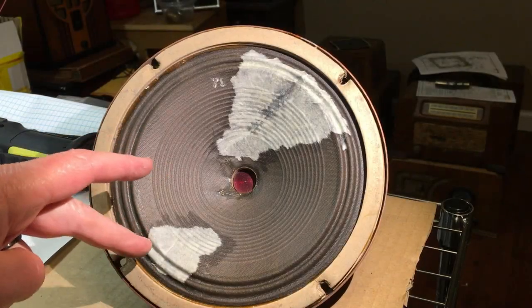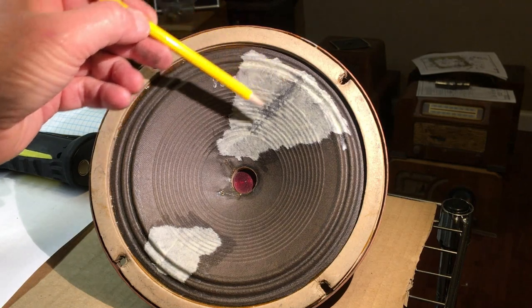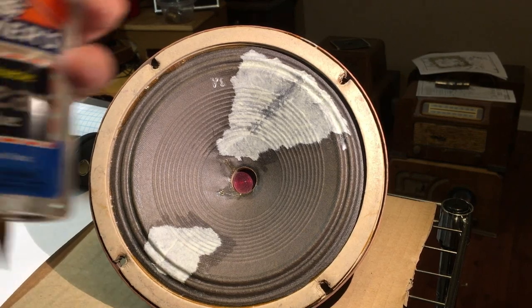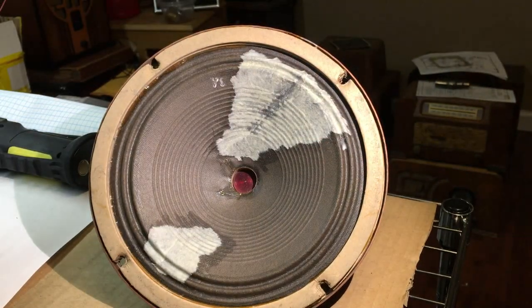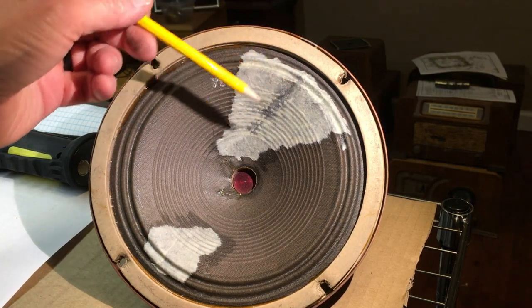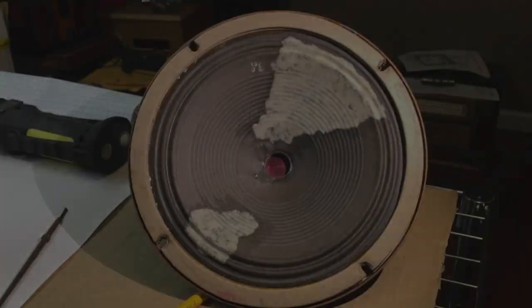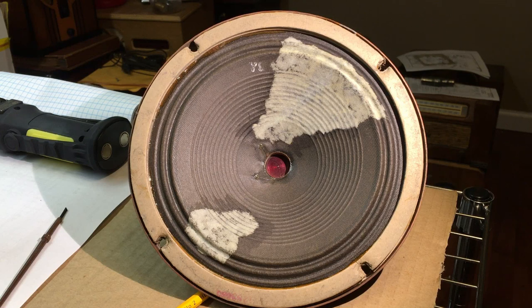I went ahead and patched this down here too. I patched from the back side - I used some clear glue just to reinforce the back and it came through the crack so you can see it, but I think it'll dry as time goes on. As you can see, I've got about all the bubbles out of it and we're sitting here watching it dry just a little bit. So let's go ahead and let it dry - say overnight - and then we'll come back and take another look at it and maybe listen to it.